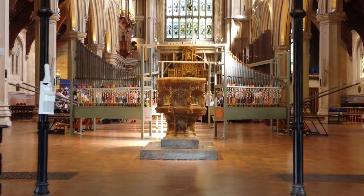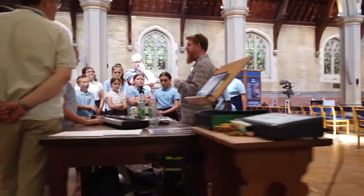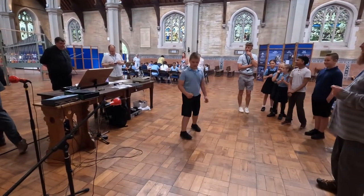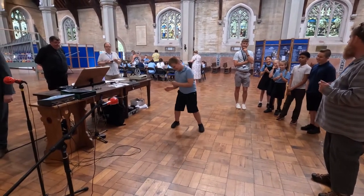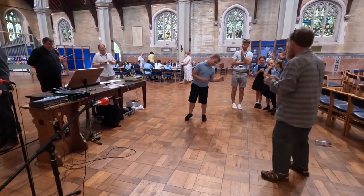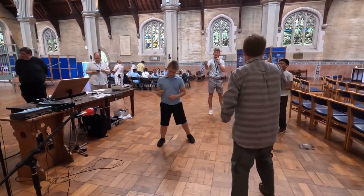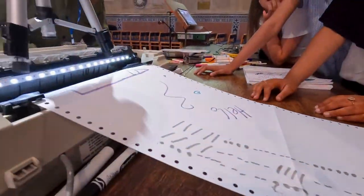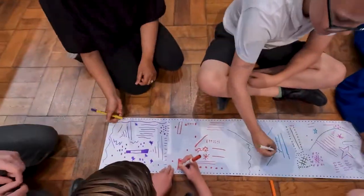This machine is called a sound beam. It was invented because a composer in Bristol called Edward Williams, who wrote music for films, thought it would be really good to have something where you could dance and move and play sound. A lot of people have used it with people who have disabilities who can't move very much. This machine — the printer that plays music — was invented by a friend of ours because we thought it would be a good idea.